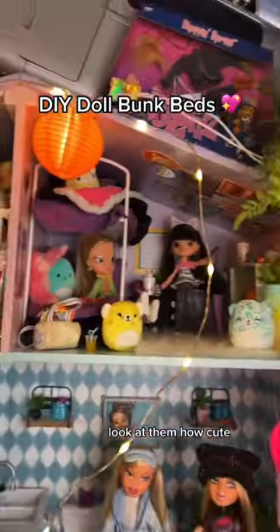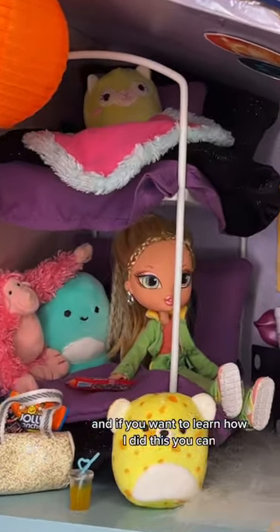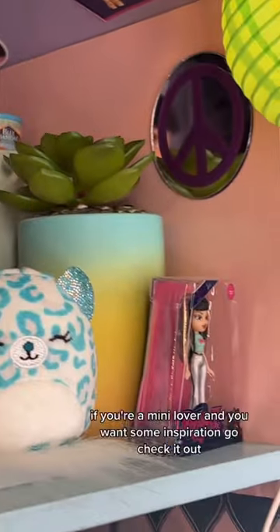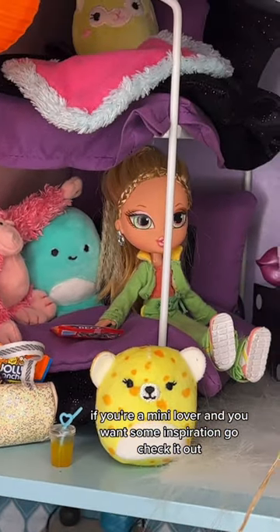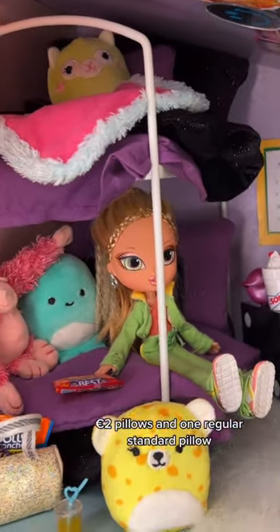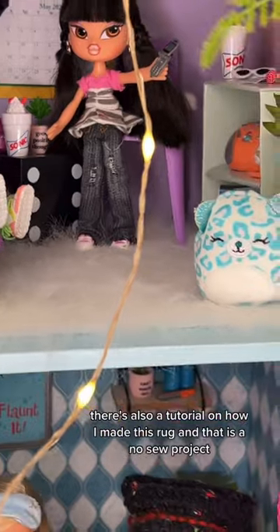Y'all, I made tiny bunk beds — look at them, how cute! They look perfect. Honestly, this whole room does. If you want to learn how I did this, I made a long, detailed video about it on the red video app. If you're a mini lover and want some inspiration, go check it out. Each set consists of a sheet, a comforter, two euro pillows, and one regular standard pillow.